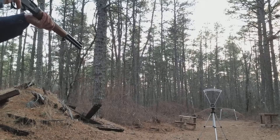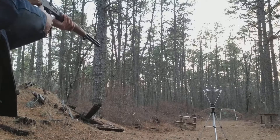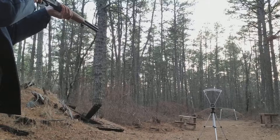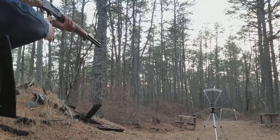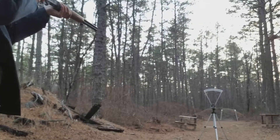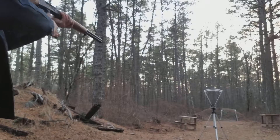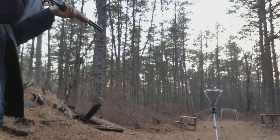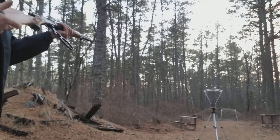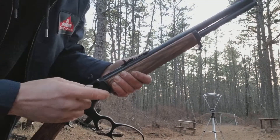This is only about 50 yards. That was a bad miss. These things aren't wanting to feed today — maybe I'm just running the action a little fast here. But we're going to try and run these over the chronograph.